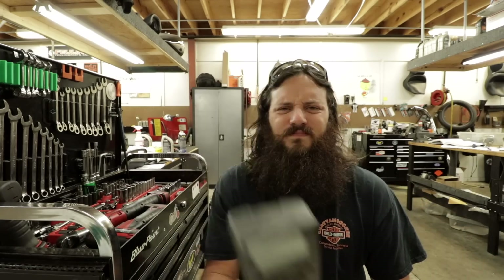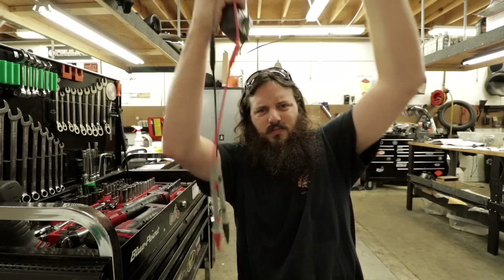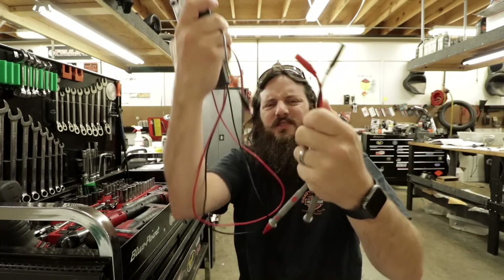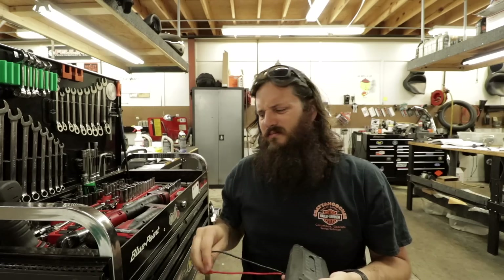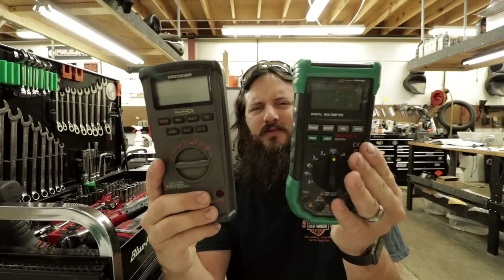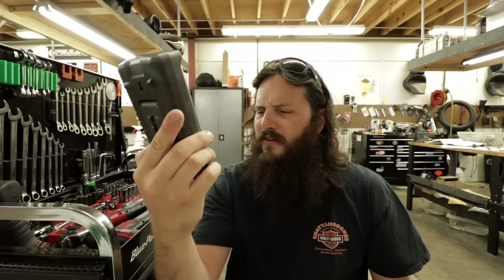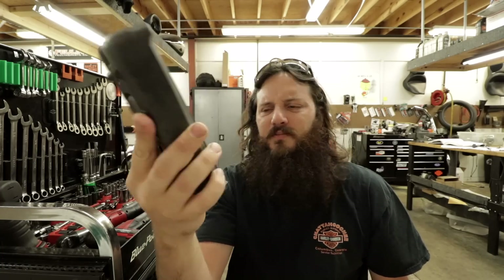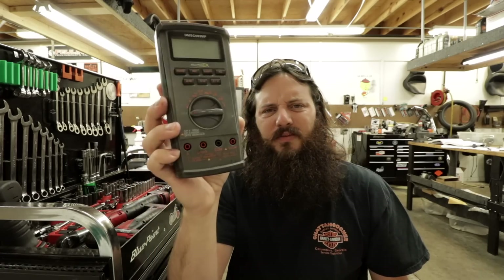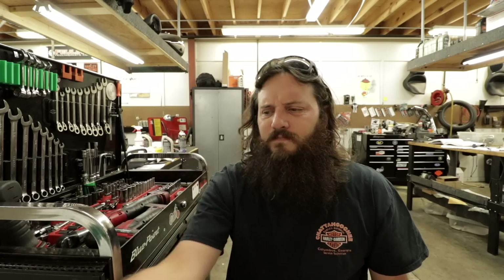The old Blue Point meter is like $250. I do have different leads — really long ones with cool magnetic disconnects so you can clip onto a ground. I'll be transferring those to my new meter for sure. The main difference is this one has fuses in it: a 500 milliamp maximum for a milliamp draw test, and a 10 amp fuse for a regular amp test.